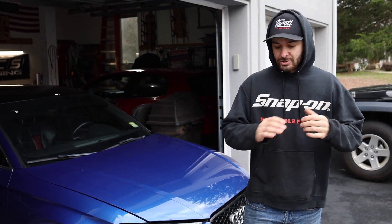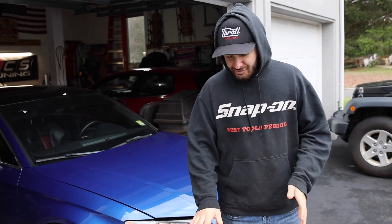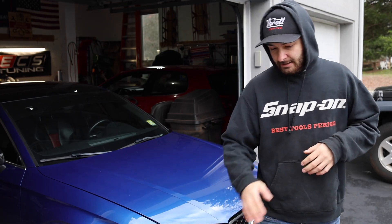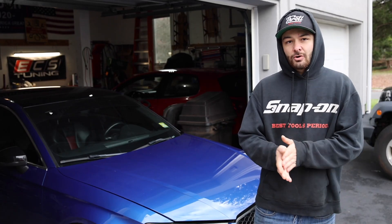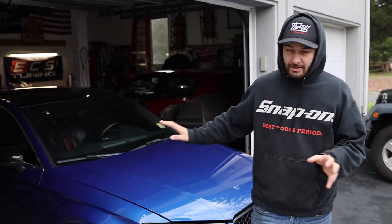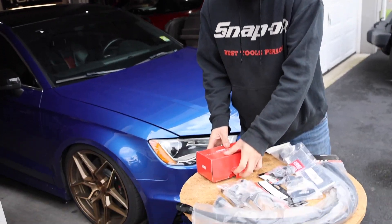We went ahead and took everything out of the box and laid it down here so you could see it a little more visually. Before we get into it, I want to shout out Dave from ECS - he's the one that hooked us up and we're super grateful. If you guys want to get this kit for yourself, we'll link it down below. This is the direct-style catch can; they do offer a universal style, but this one's more plug and play compared to the universal.